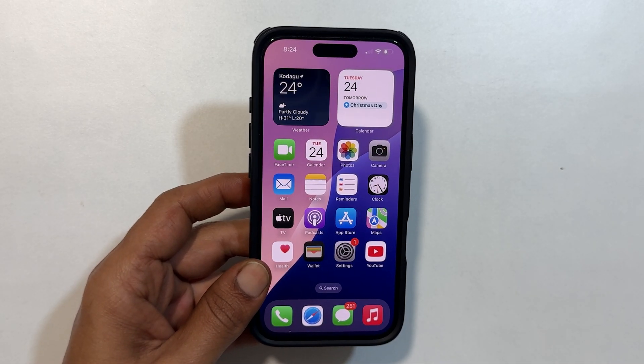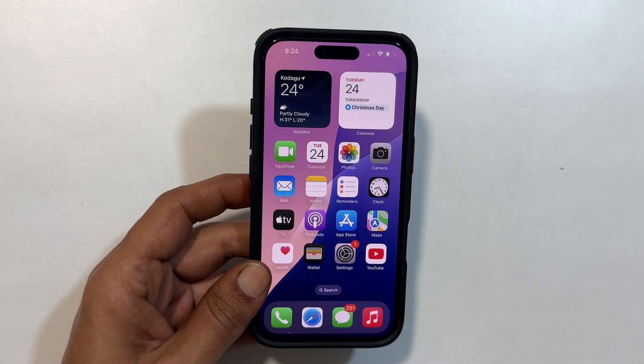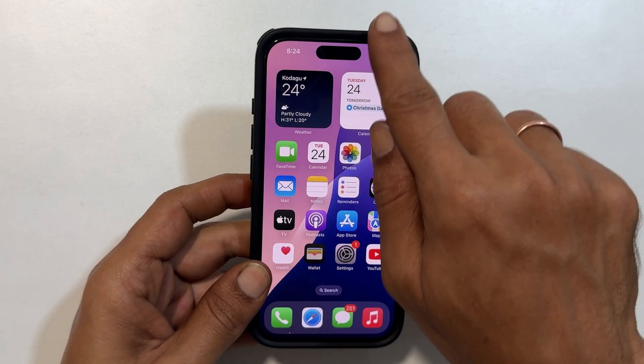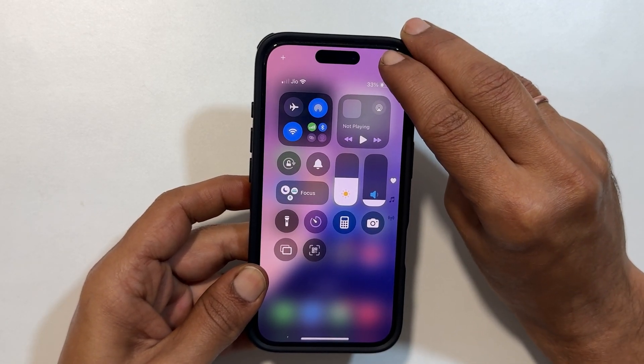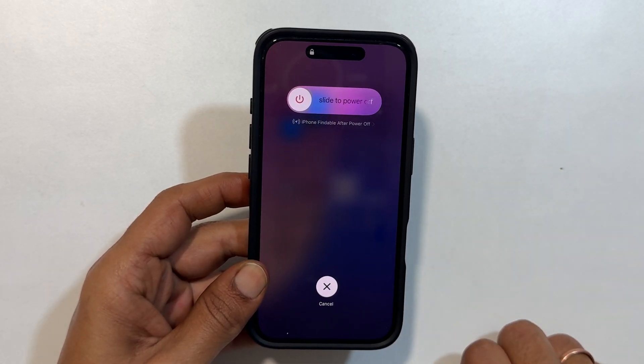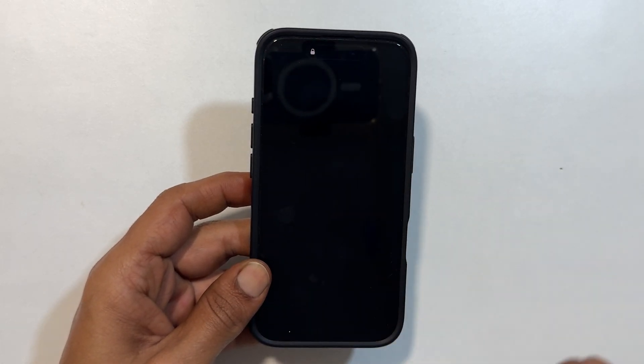Another way to turn off iPhone 16 Pro running on iOS 18 or later is using Control Center. So go to the Control Center. You will see this small power icon. Hold your finger on it. You will see the slide to power off menu. You can go ahead and slide it to shut down the iPhone.